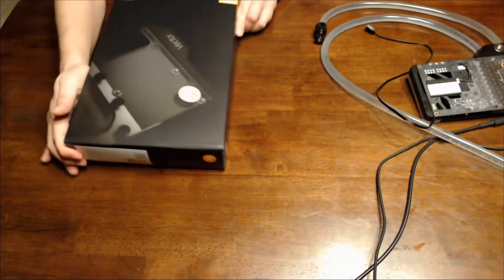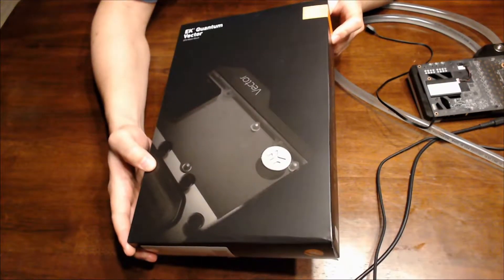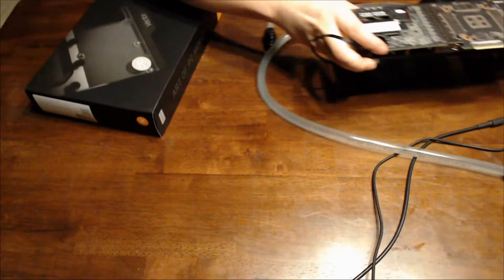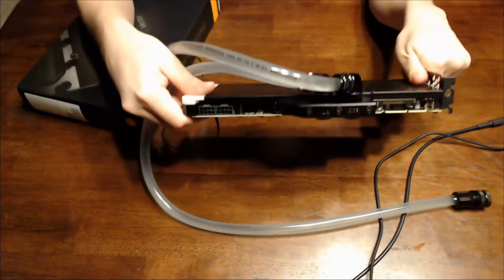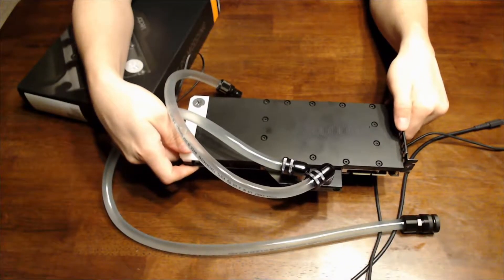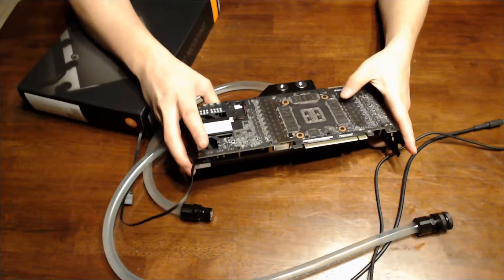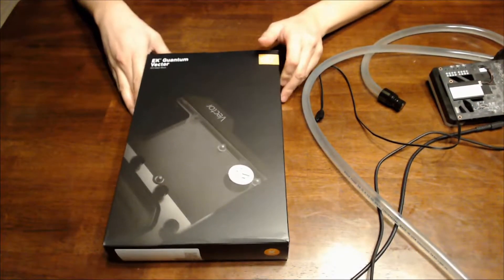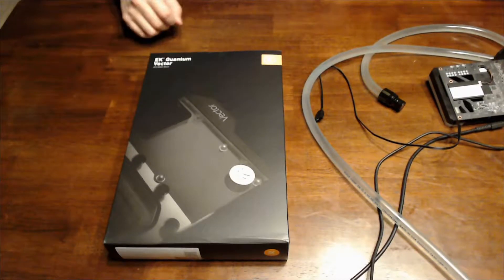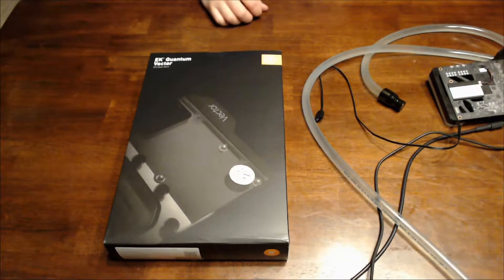I'm going to do a little unboxing. This is the EK Quantum Vector backplate for the 3090 XC3. I went ahead and put the front plate on, and it seems the backplate is kind of needed. I could have gone for a normal black backplate, but instead I decided to go with one of these active cooling backplates. This is neat — the card is actually sandwiched between two coolers.